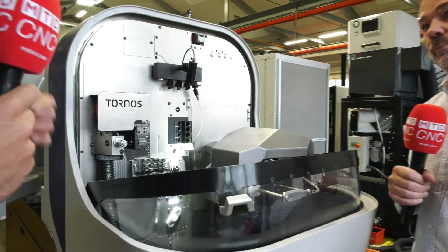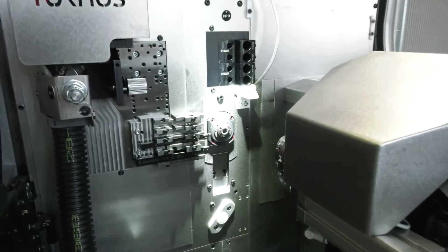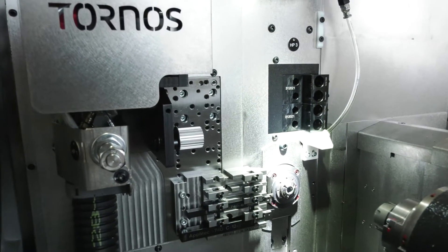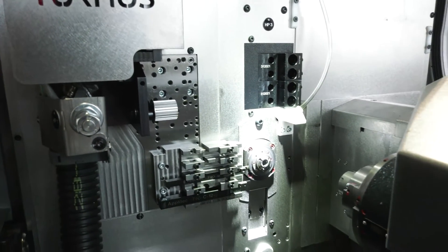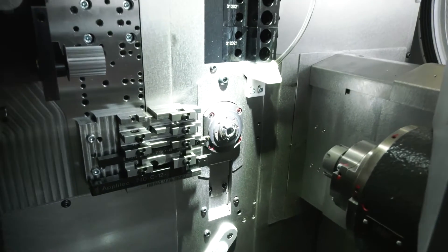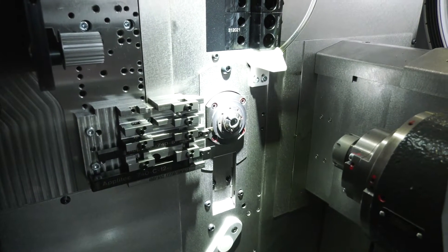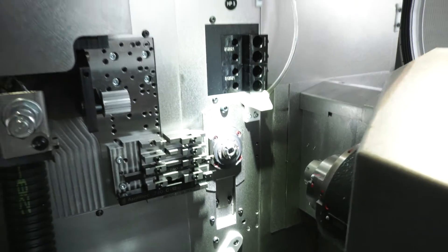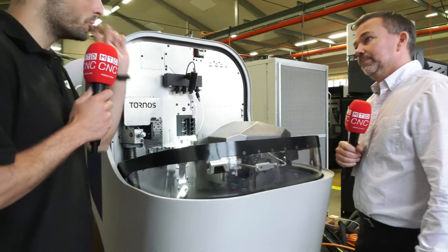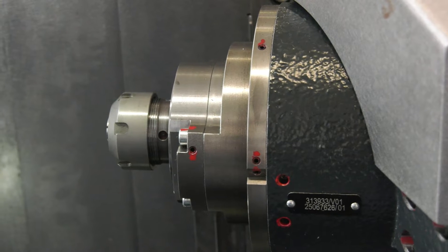When people think sliding head machines, they normally think there's a lot of round features, but it's not just round features now — there are a lot of different complex features you can do on these parts in one hit. With the Nano 7 and the Nano 10, we have a lot more driven tool capability in the main and counter operations — gear hobbing, thread whirling, polygon turning and so on. The options for doing one part complete in one hit on this machine are endless.